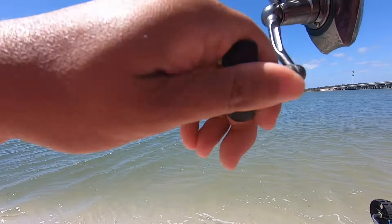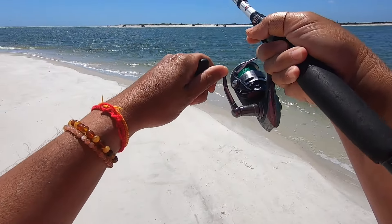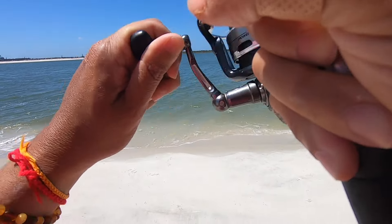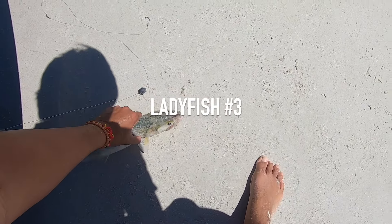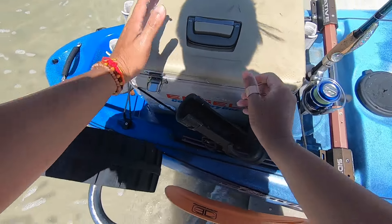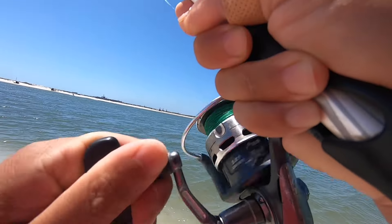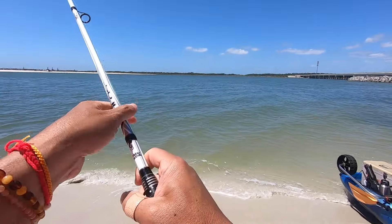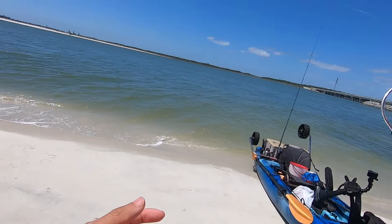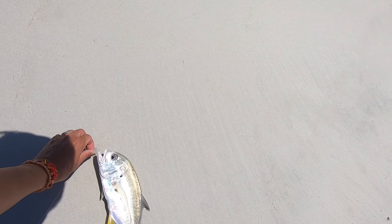We're on another lady fish, I think he's hooked pretty good. Good one! There he goes, hell yeah - another good one. This one hasn't jumped yet so I don't know if it's a lady fish or what. It might be a pompano! Oh my god - it's a jack, damn. Got too happy for a second there. Definitely a jack, thought it was a pompano.